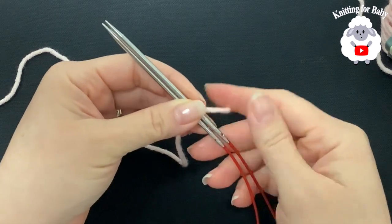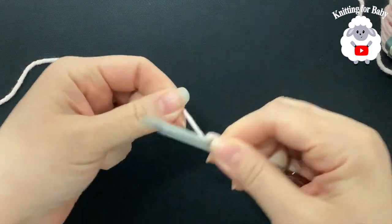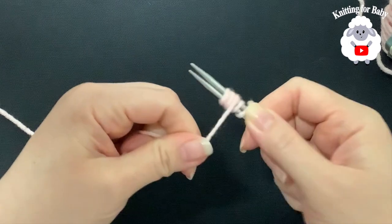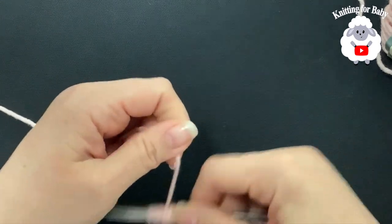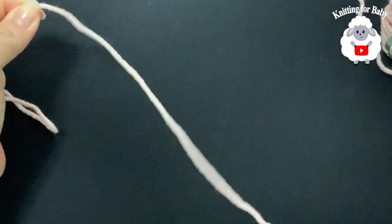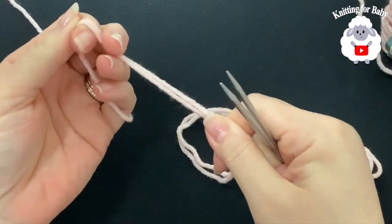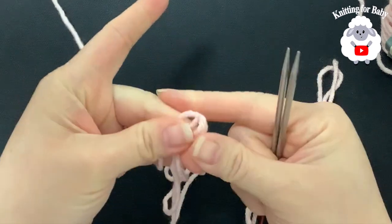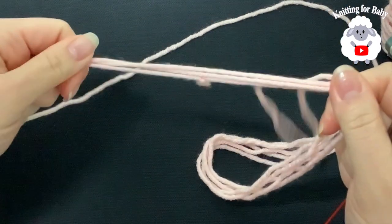The first thing we need to do is wrap the yarn around both needles 20 times — that's one, two, three... up to twenty. So here we have enough yarn for about 20 stitches. If we double it up there's enough for 40, double it again there's enough for 60, double it again we have enough for 80, and double it again we have enough for 100 stitches.